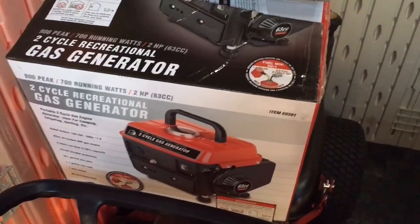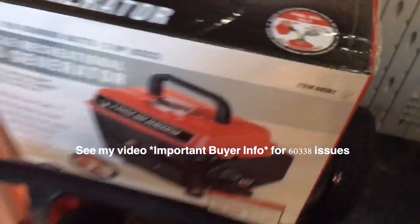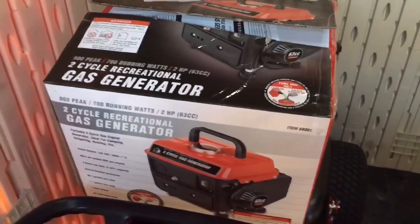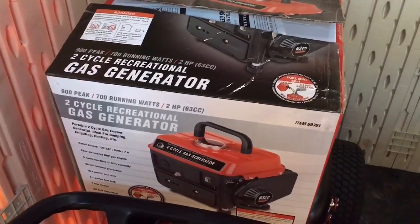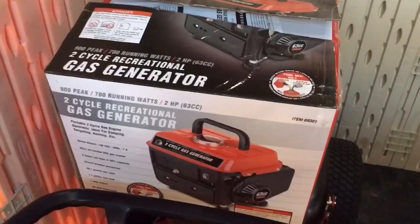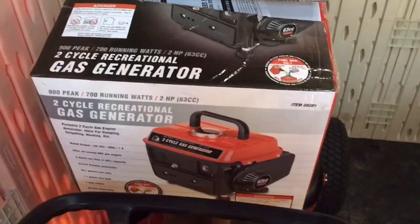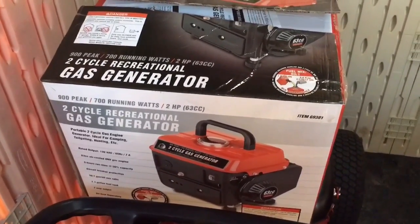I've got my Harbor Freight model 69381. If you've watched my previous videos, you know I've had multiple issues with the 60338 model — leaky spark plug ports on the head on all of those, among other problems. But on this 69381, the first one I was overjoyed to not have any leaks — fired right up and seemed to be doing good.